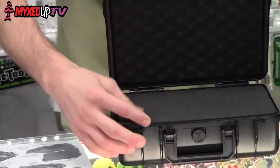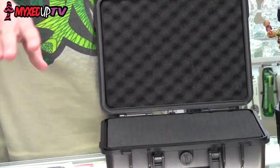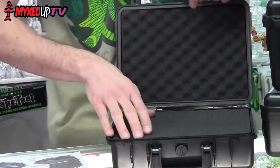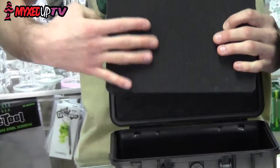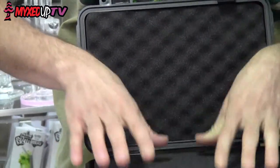When we open it up, you're going to have a nice o-ring that goes around the top that'll keep out all the water, and on the top we're going to have a nice foam insert. The inside is going to be a nice foam block that's all pre-cut in cubes. All these cubes can be folded and cut out in order to make it shaped just for all of your pieces.